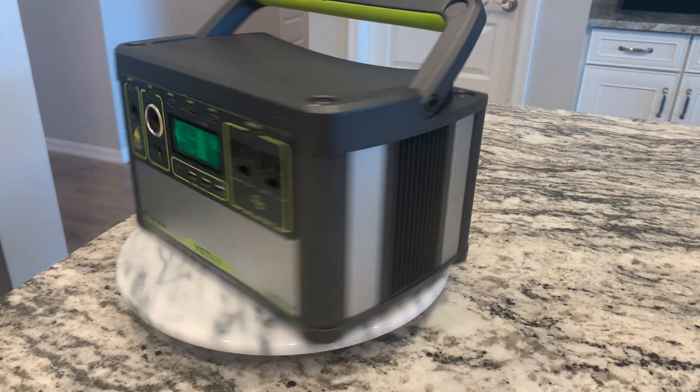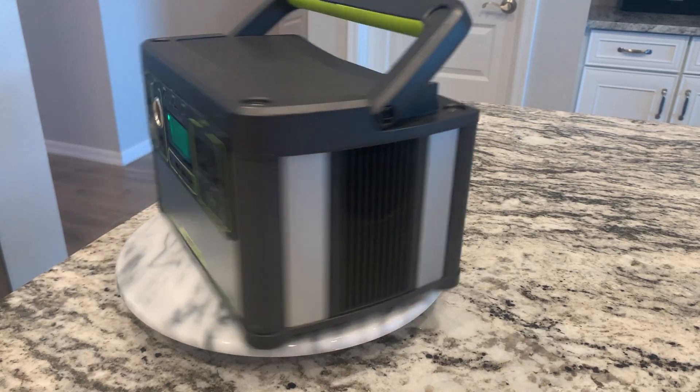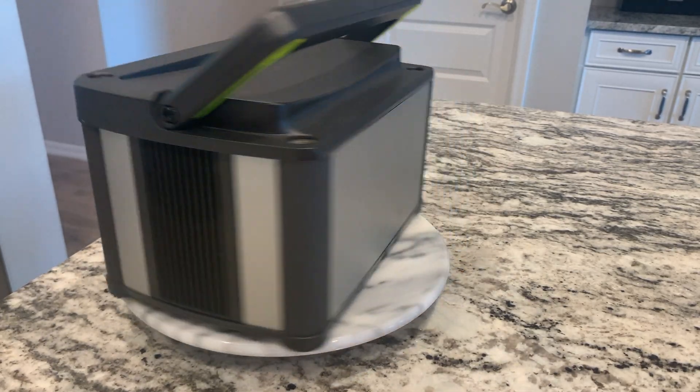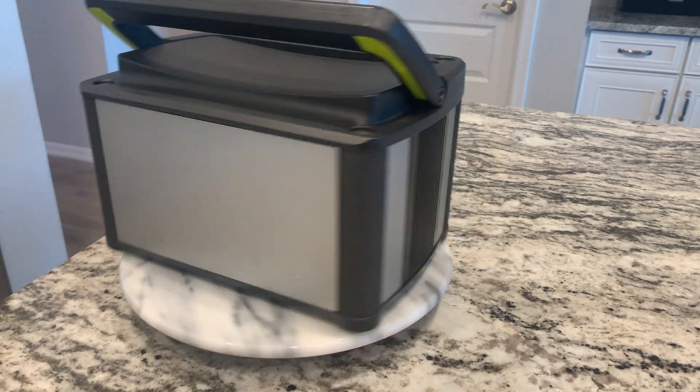Welcome back to the Gears and Tools channel. Today we're reviewing the Yeti 400 by Goal Zero, a solar battery. I've had this battery for three years and we're gonna take another look at it and see after three years, has it held up well? Would I still buy it? We'll find out.